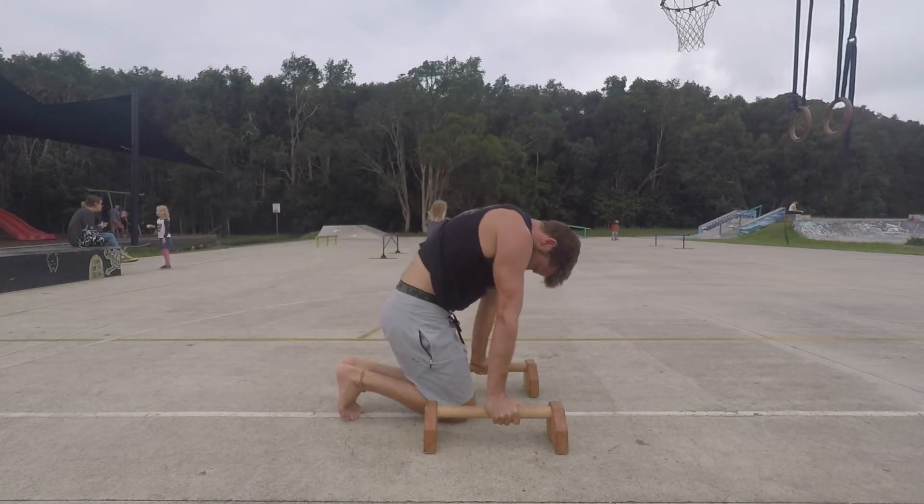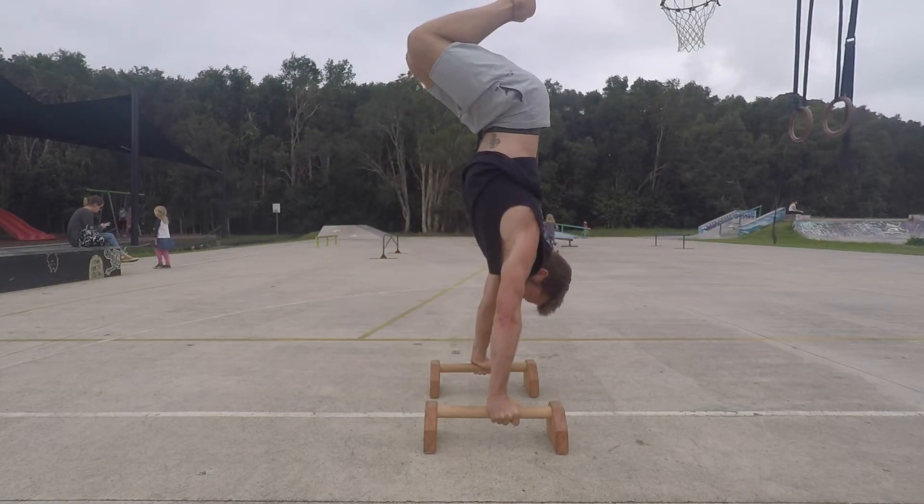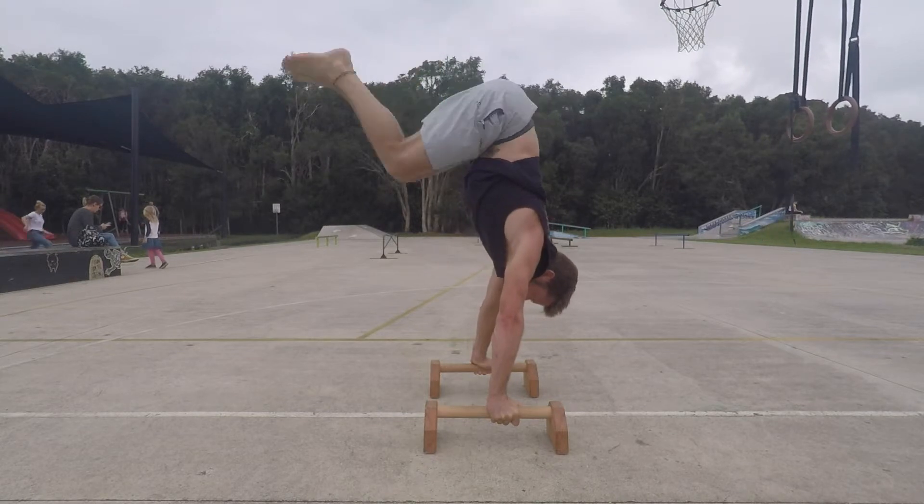Now unless you have amazing flexibility, the kneeling tuck press will not get the hips as high as you will need them. But the thought of stacking them in alignment will help when you do jump into the tuck handstand.